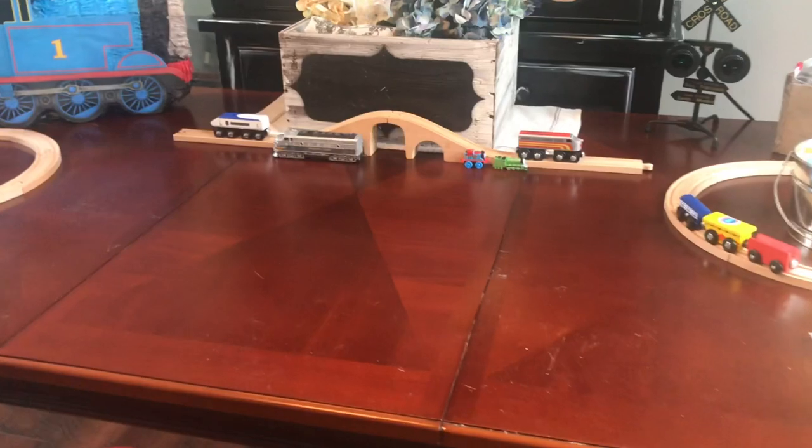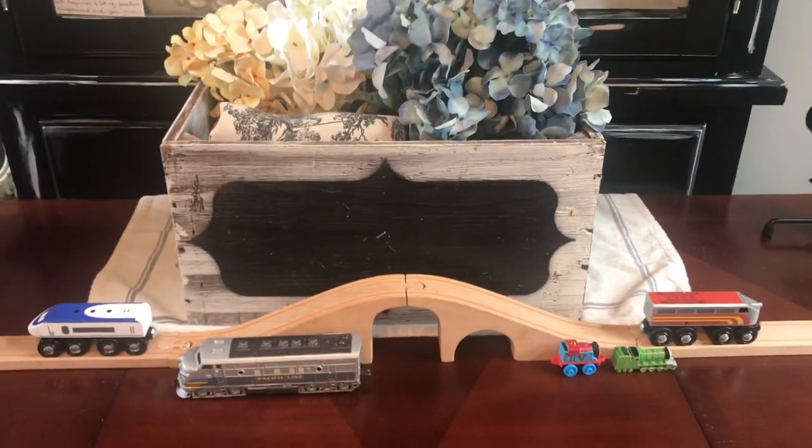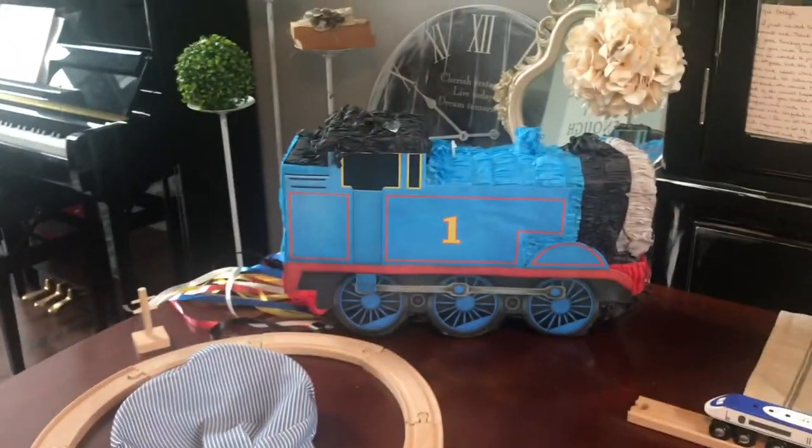This is going to be the table where I'm putting the cake in the middle. I just have my centerpiece and a couple of little train tracks with some trains, Carson's little train hat, and then the piñata.